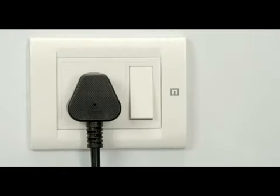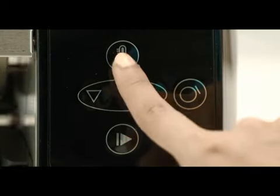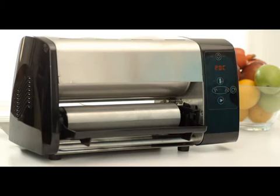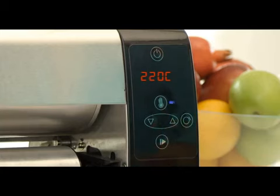First, insert the plug in the socket. Now switch on the power button on the Dosa Master. Next, switch on the heater button as shown in the video — you'll see the temperature indicator glow. Now wait for the temperature to reach 220 degrees Celsius. Once the temperature reaches 220 degrees, you'll see a blue light glow at the bottom.